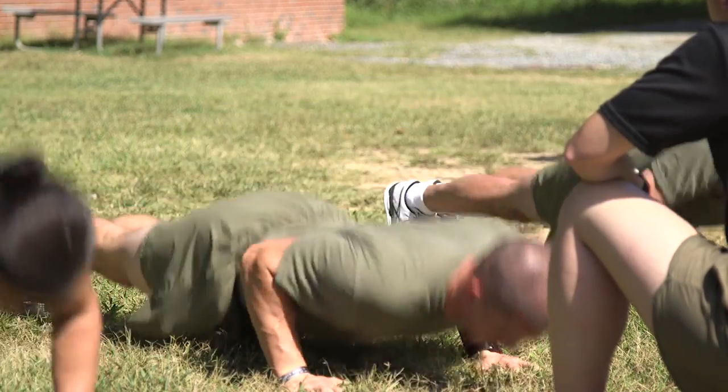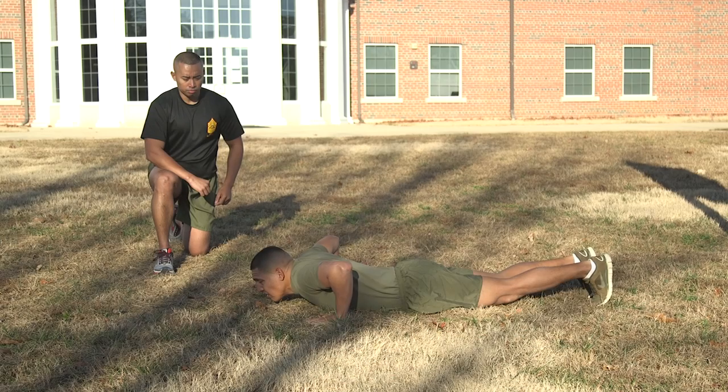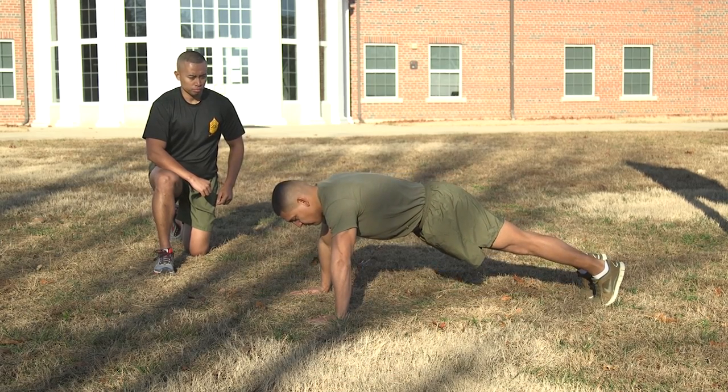The Preparatory Command is 'ready' and the Execute Command is 'begin.' On the command 'ready,' the Marines will assume the front leaning rest position by placing the hands in a comfortable position on the deck.